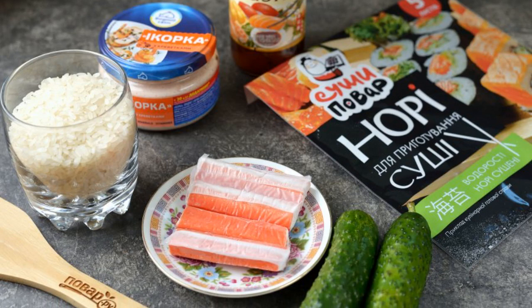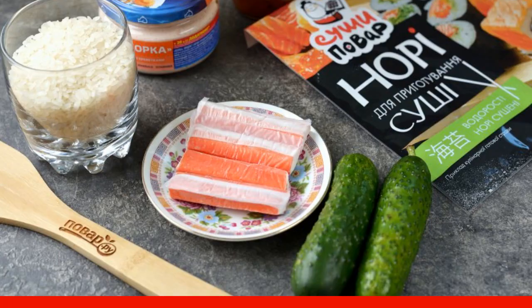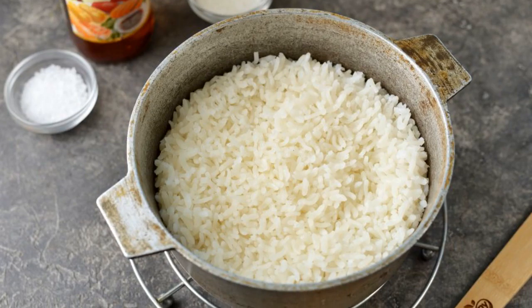Prepare all the ingredients. Defrost crab sticks in advance. Wash and dry the cucumbers. Rinse the rice thoroughly several times.